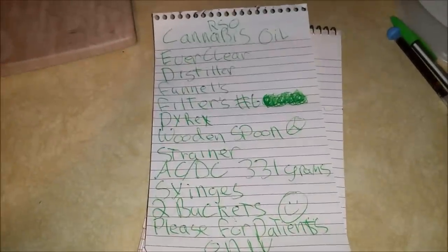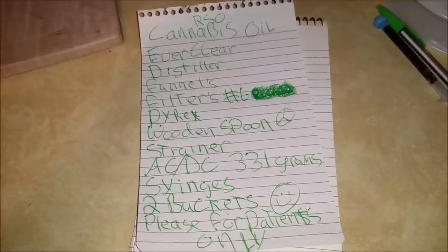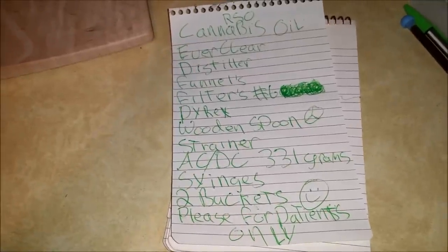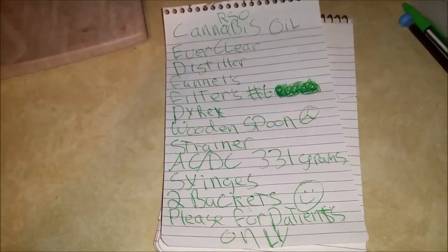For anybody who wants a reference list: cannabis oil, Everclear, distiller, funnels, filters — I've chosen size 6 filters because of the size of my funnels — Pyrex, wooden spoon, strainers, ACDC 331 grams, syringes, and two buckets.